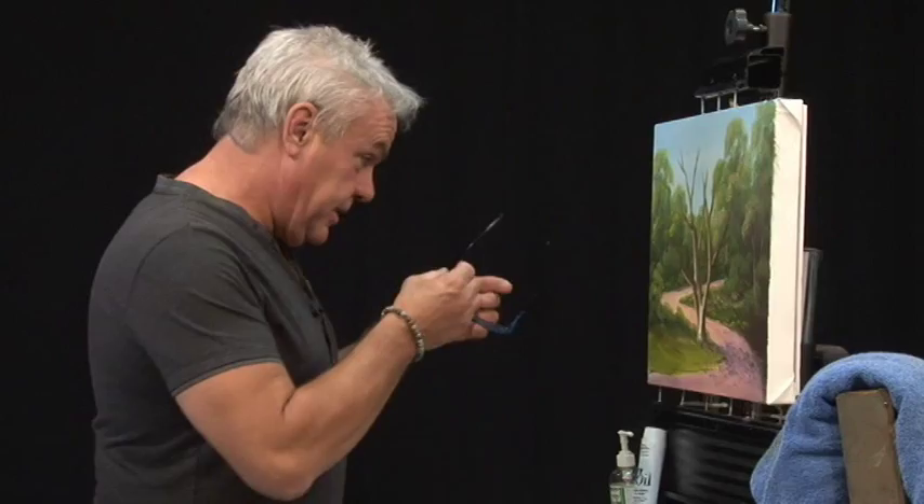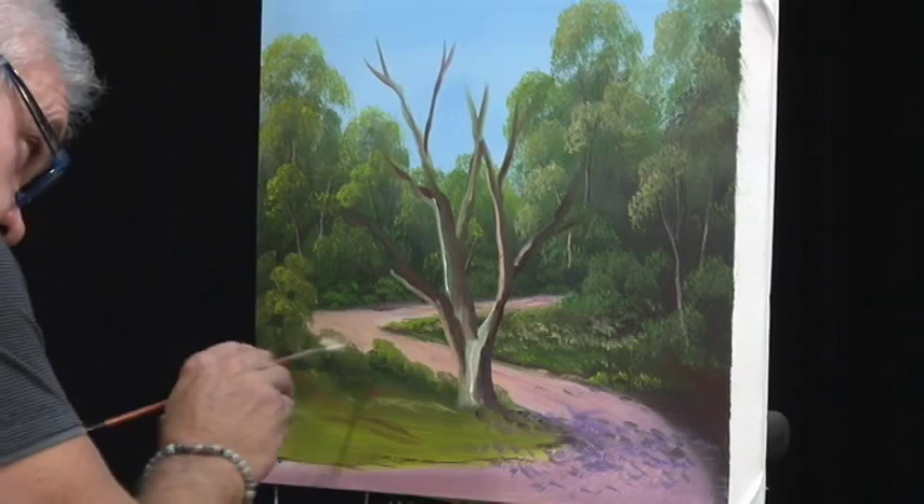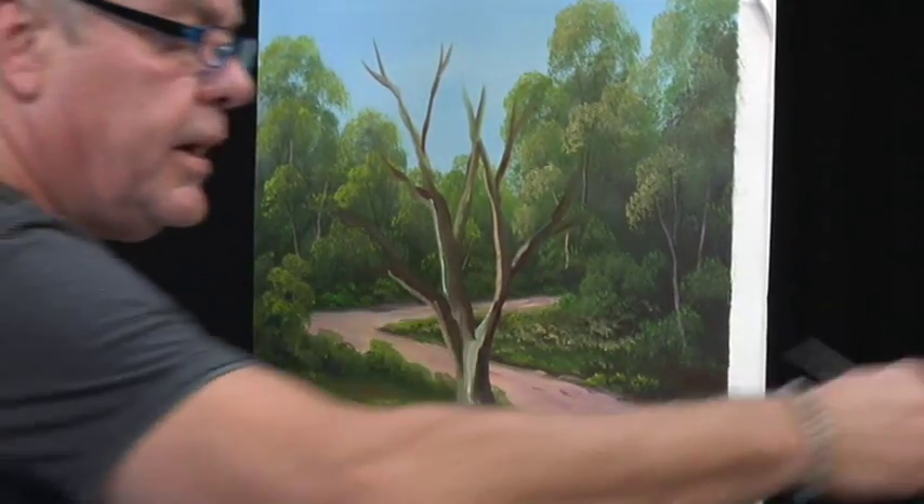Welcome back. This is the last little segment at the tree — this is the Jacaranda. I think we're just ready to put it in. Just before we do that, just a couple of little things like that can make all the difference. So here we go.